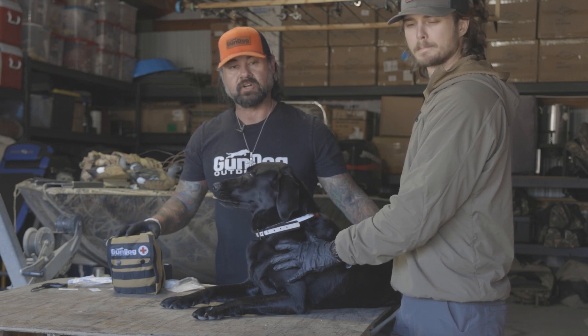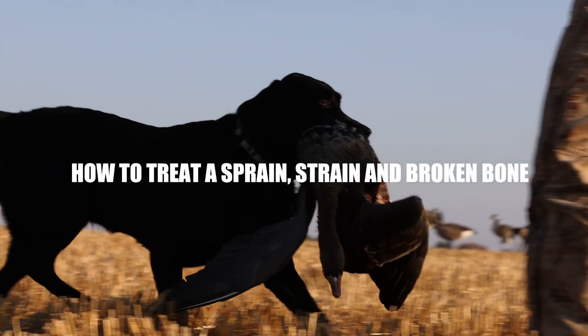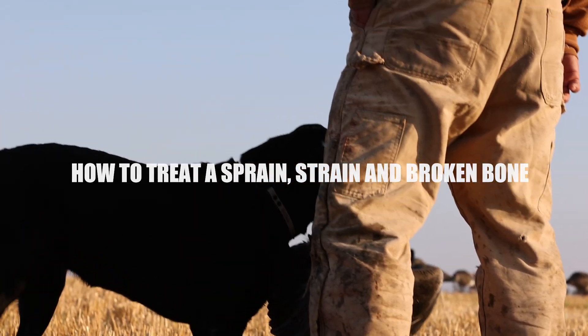So today what we're going to do is cover sprains, strains, and broken bones. We've all seen it where your dog comes back kind of limping.